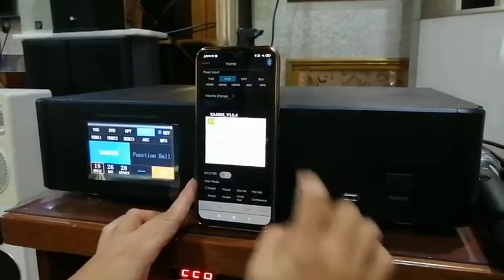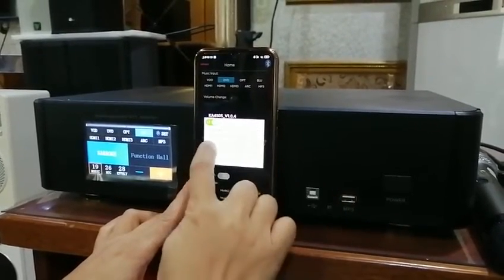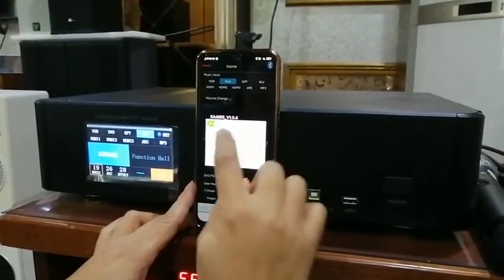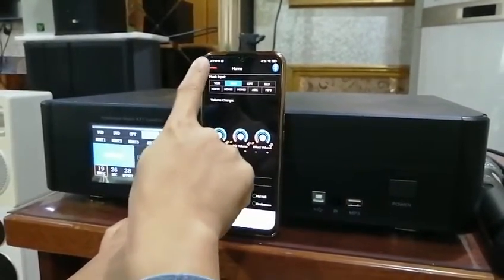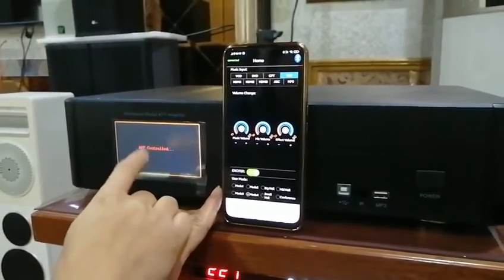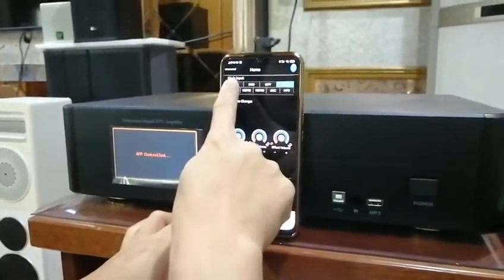We can click here to connect the Bluetooth, find the right Bluetooth name, and connecting now. Then here it has a connect. Okay, you can see here — already controlling by the app. Let's try VOD.